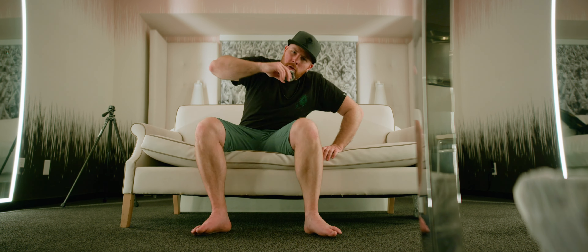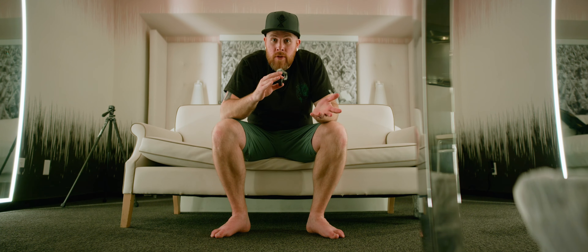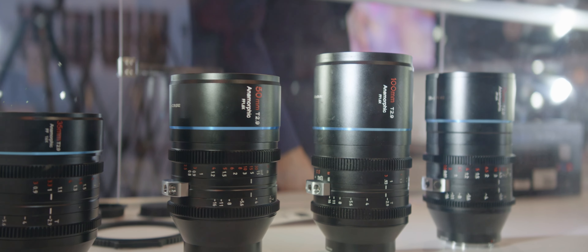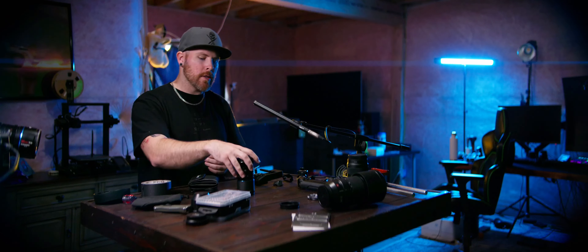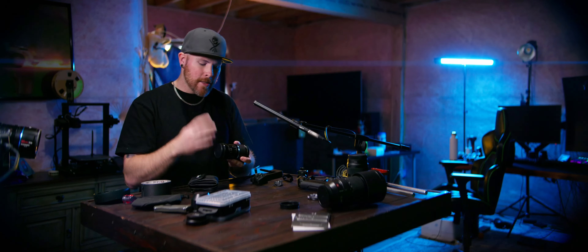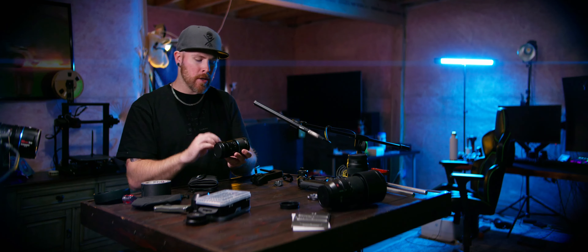That leads us to our last option, which is budget options. In fact, I may be filming on one right now. This is the lens that's going to be our best candidate to be our anamorphic vlog lens — because it's so small. It's 35 millimeters and it's a 1.6x squeeze.